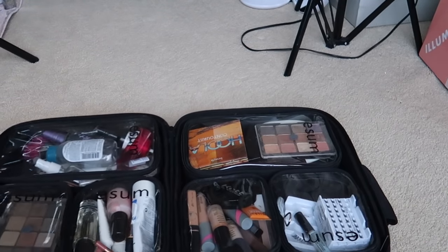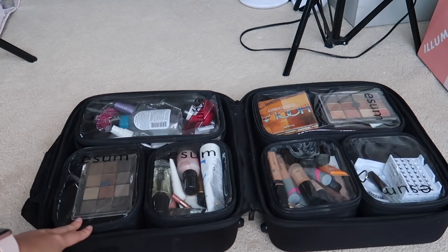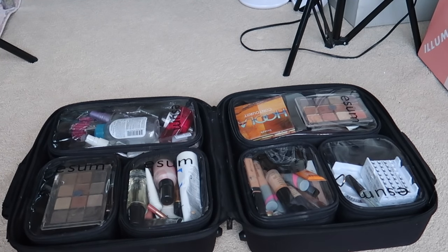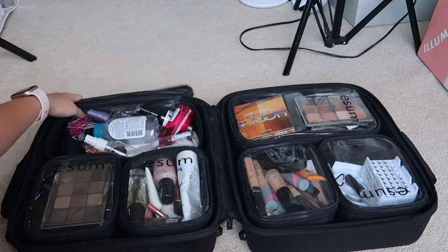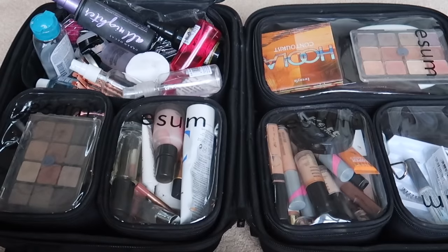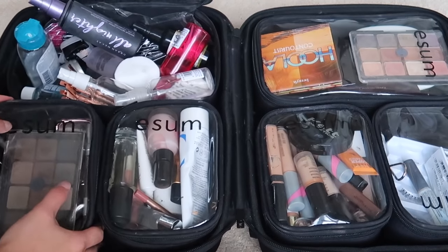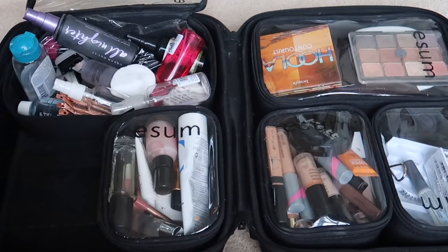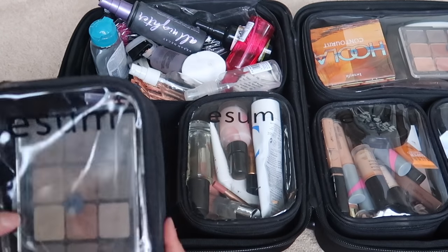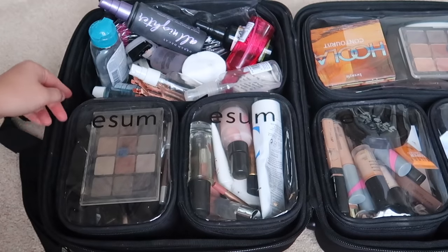Here's what it looks like when I open it — it holds so much makeup. When I put it out on my table at work, I unzip all of these and stand up all the products, and I'm ready to go. Getting a little closer — mine is a bit messy since I haven't cleaned it from my last wedding. All of these bags are connected by velcro, and they all zip open. I love that they're plastic so they're easy to clean.